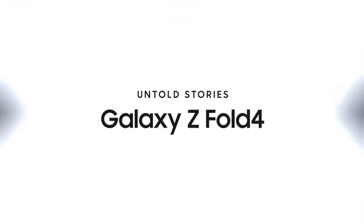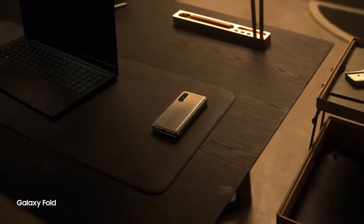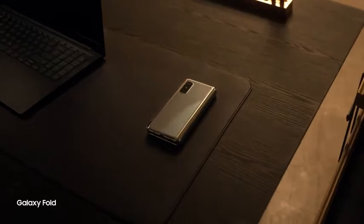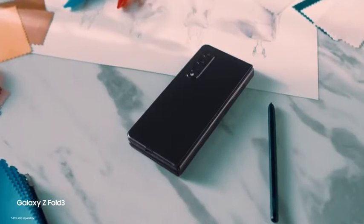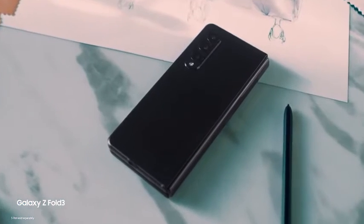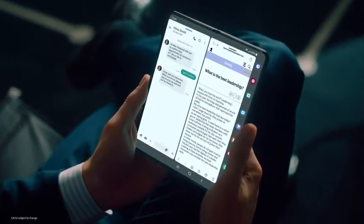When Samsung first launched the Galaxy Fold, we set an entirely new standard for the smartphone industry. With every generation since, we've reached new consumers who care about being ahead of the curve, and we've continued to innovate as expectations of our foldables have grown.